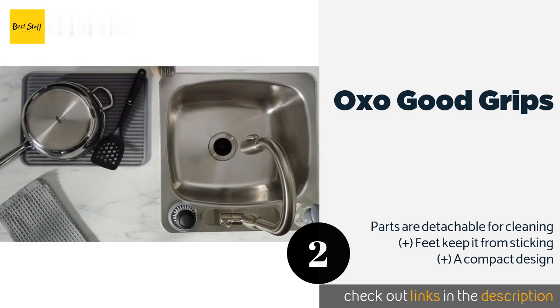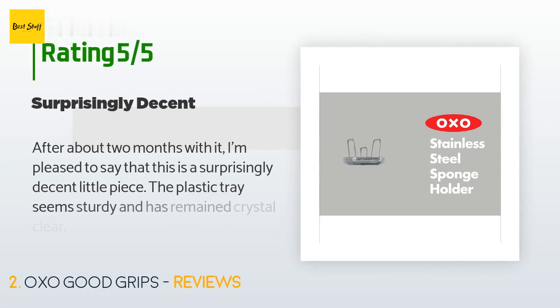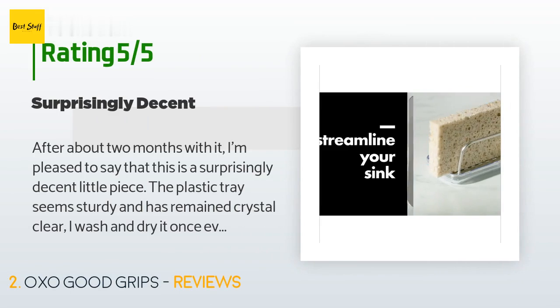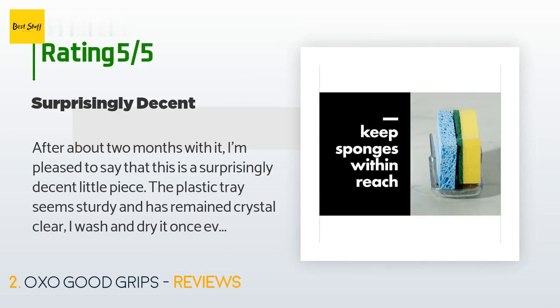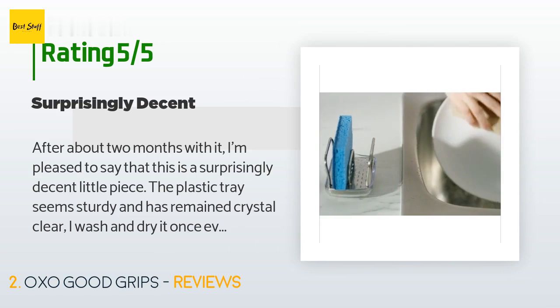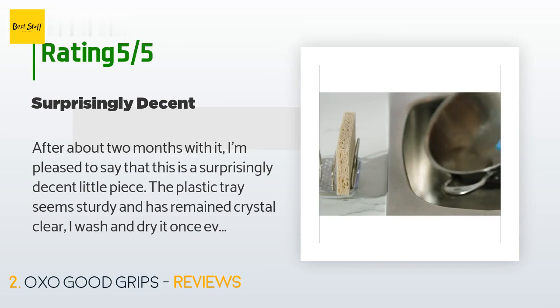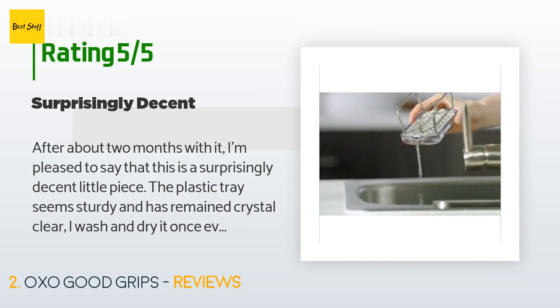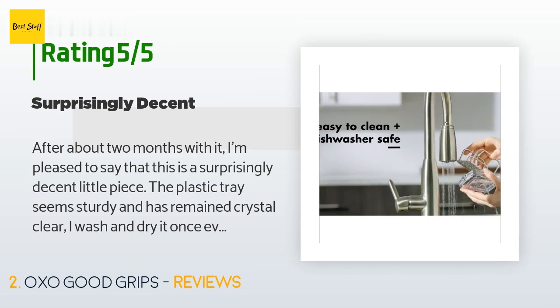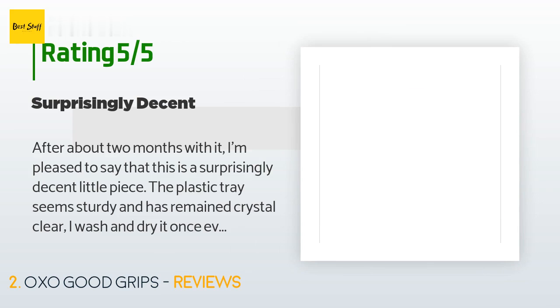The average rating of this product is 4.5 stars with more than 1,462 customer reviews. A customer said: 'After about two months with it, I'm pleased to say that this is a surprisingly decent little piece. The plastic tray seems sturdy and has remained crystal clear. I wash and dry it once every week or two to prevent any buildup. The metal rack itself has stood up to a few casual bumps and drops with no sign of ill effect.'